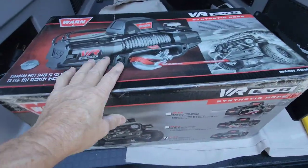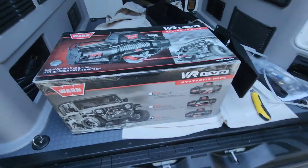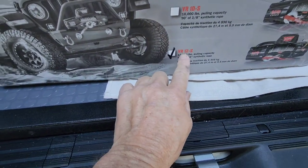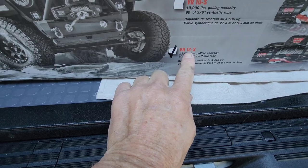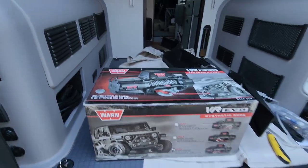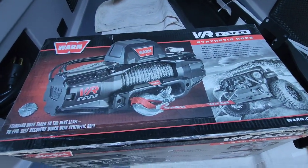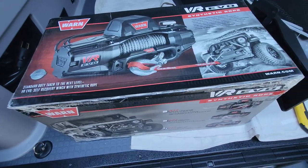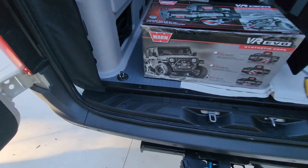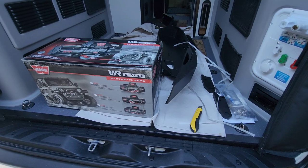This thing is heavy, man. Between the bumper and everything else, there's no way I'd get that on there alone. I have the 12,000-pound synthetic — I didn't want the cable, I wanted to go with the synthetic. This should get me out of trouble; I always get myself in a hole.